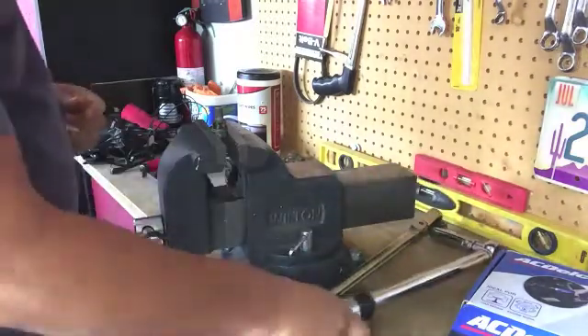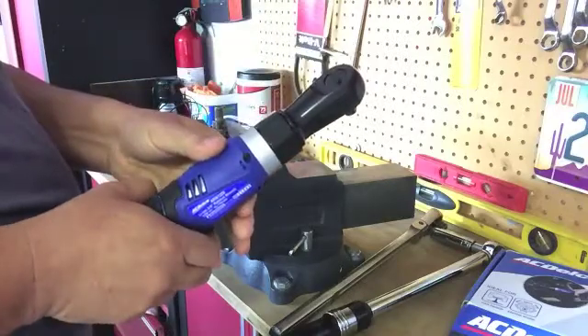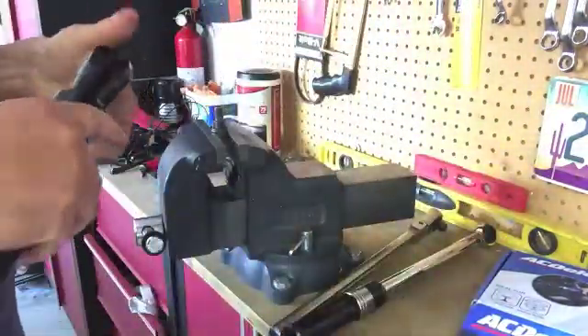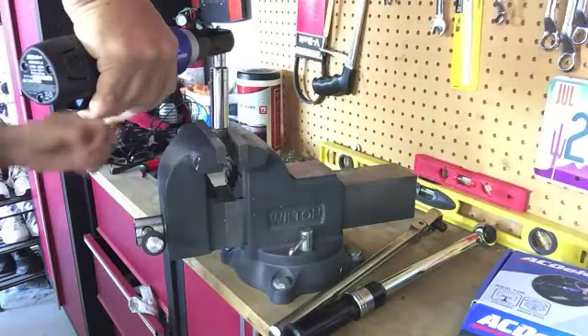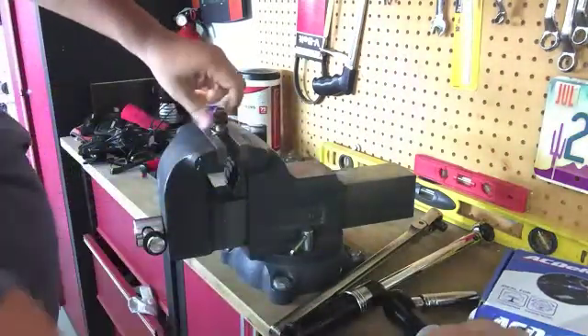Alright, let's put the battery in and make sure this thing is going to open it. Let's put the wrench in and see if it's going to open it. It did. Excellent.